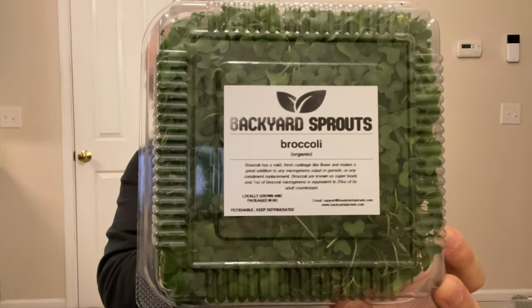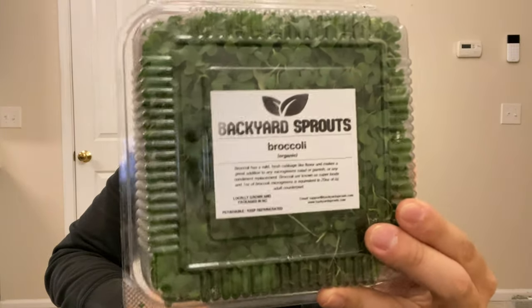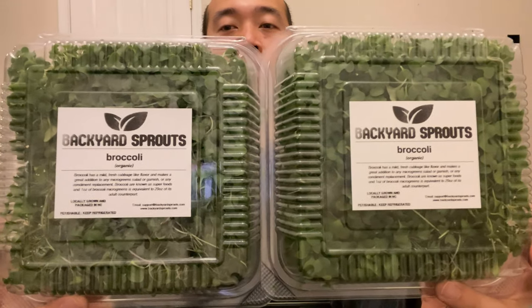Boom — look at this! Broccoli microgreens fully packaged and labeled, ready to go. Tell me that doesn't look awesome. Again, when you're harvesting and packaging, make sure the micros are standing up — that's how you get this really nice-looking packaging. You don't want it looking all jumbled. This is something you can be proud of when you go and deliver them.